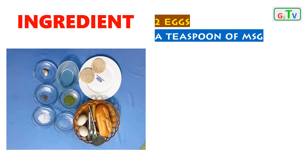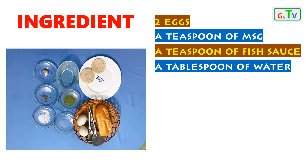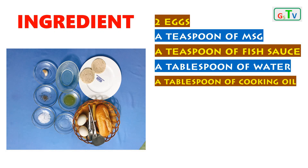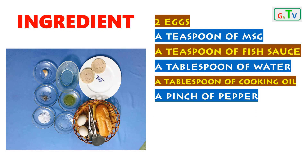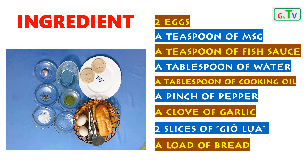a tablespoon of MSG, a tablespoon of fish sauce, a small bowl of water, a small bowl of cooking oil, a pinch of pepper, a clove of garlic, 2 slices of yellow onion, and some red chili.